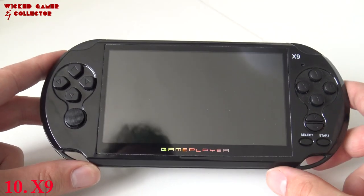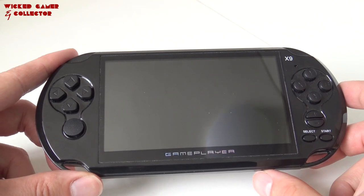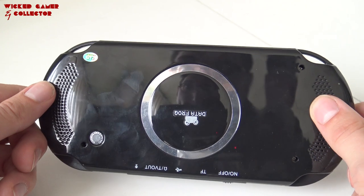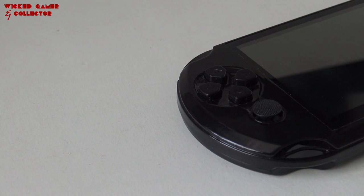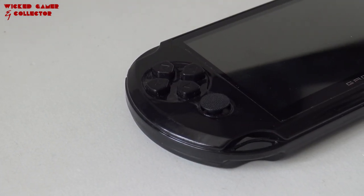For number 10 I choose the X9 portable system. I must say if you look at the build quality — and this is the reason why I'm putting this on number 10 — the build quality is not bad at all, it feels quite sturdy and it's pretty comfortable to play because of its size.